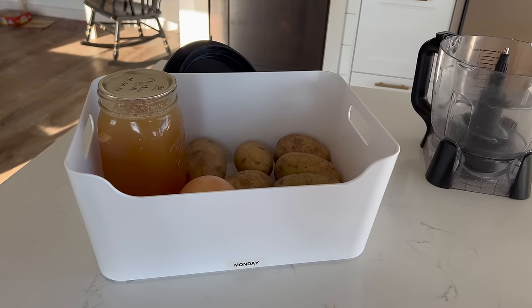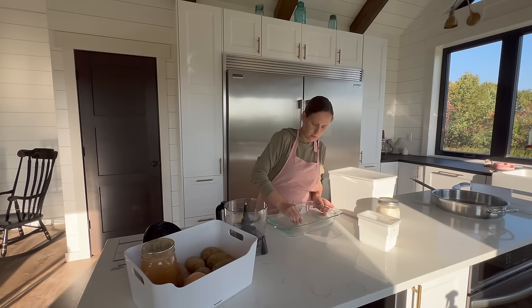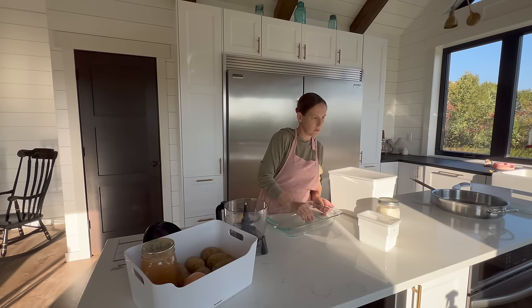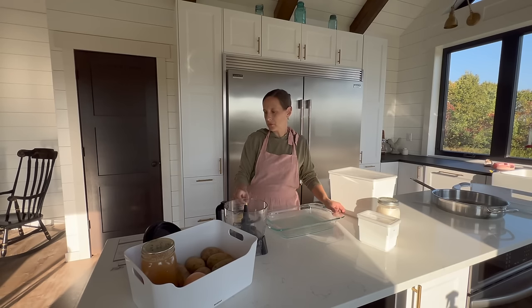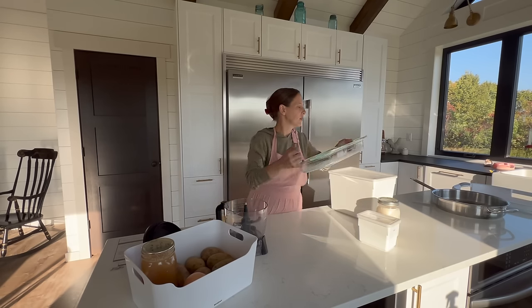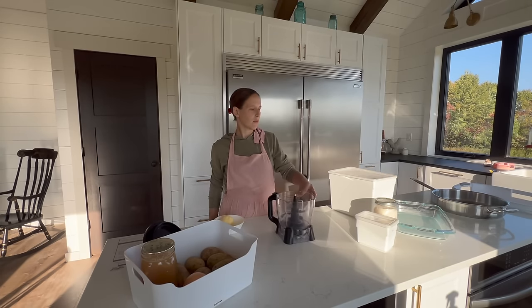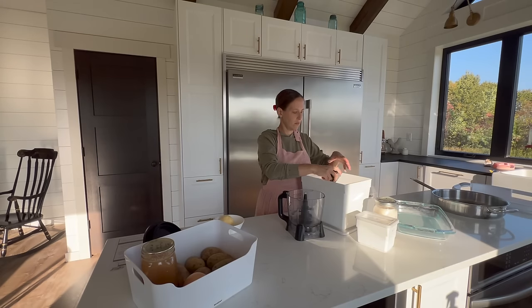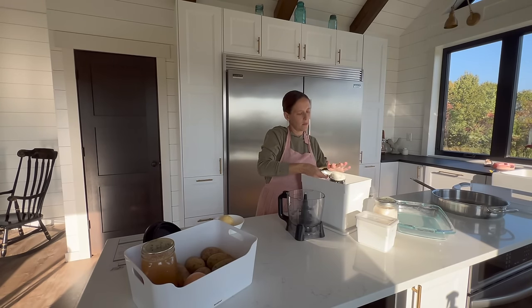The next Kitchen Power Hour prep I'm going to share is chicken pot pie. As I was putting this video together, I realized I'm showing a lot of chicken recipes — know that we didn't actually eat these meals in this order, and I do try to vary our proteins from day to day. Chicken pot pie is so great to make ahead, and can even be frozen so you can eat it another day or bring it to a friend. I also like using canned chicken in this recipe because it saves a lot of time.